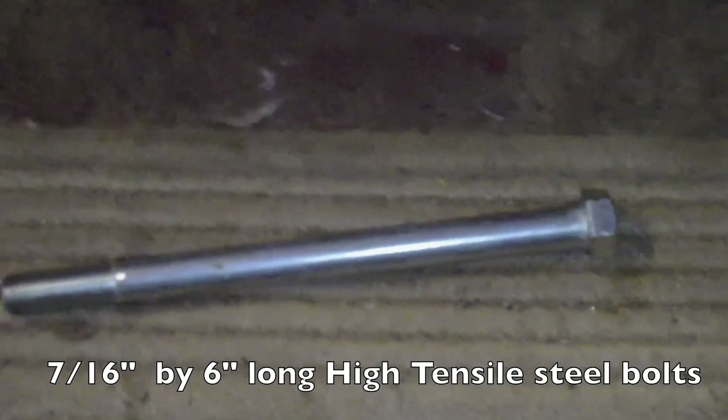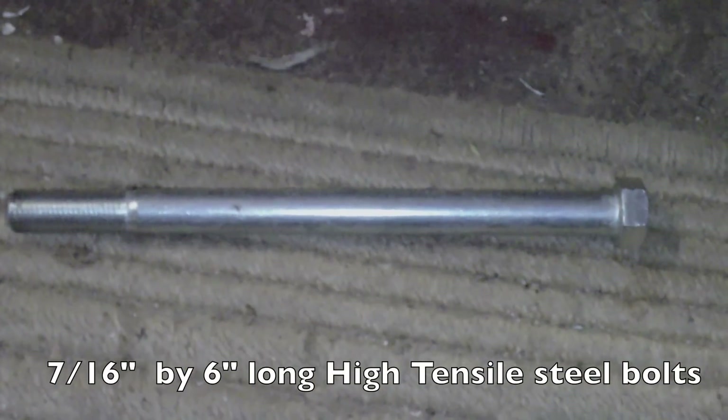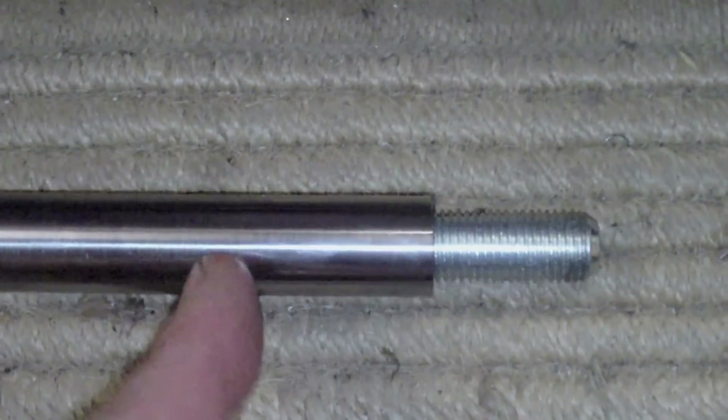These are the bolts that I've bought - these are 7/16ths high tensile steel bolts, zinc plated unfortunately. I'll have to be a bit careful with welding that. This should go on here as so.